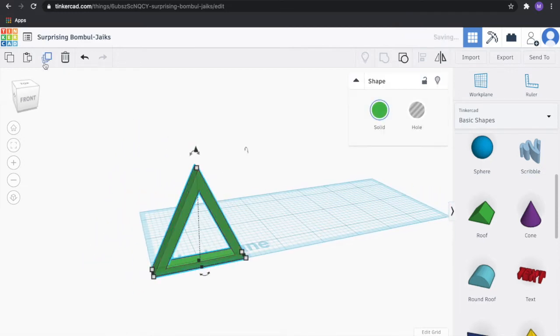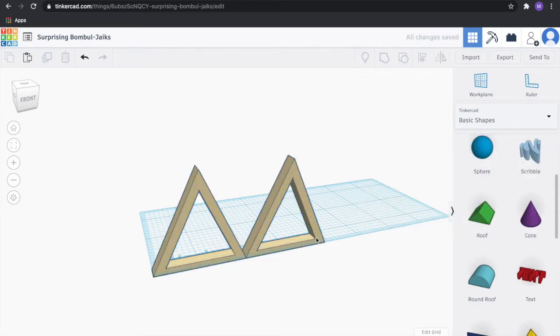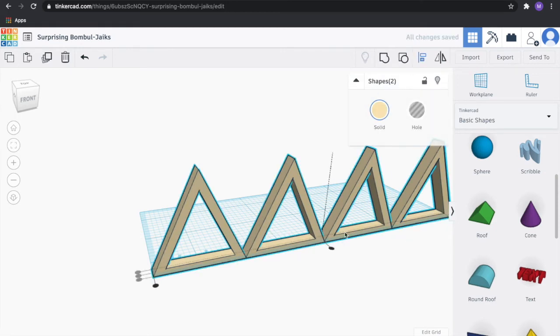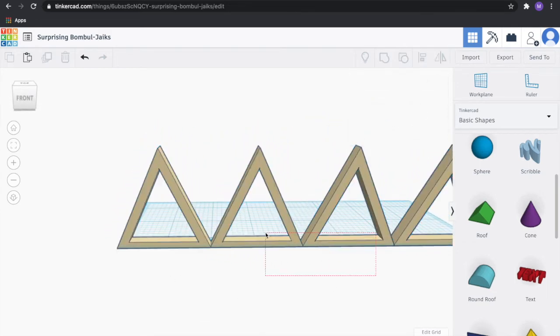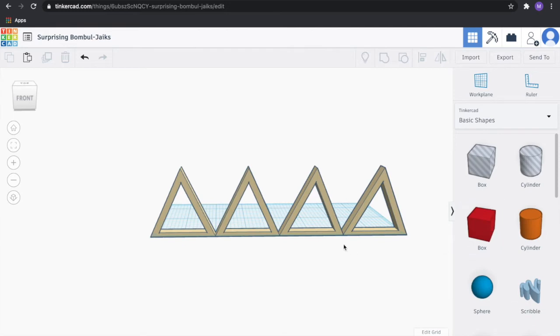Next, we're going to duplicate this four times. Let's make sure those are aligned — they're already aligned, so we'll group them. Let's change their color so we know they're grouped. Then we're going to duplicate this to create our second set of triangles. Let's make sure those are aligned — already aligned. We're going to group them so we don't have to worry about them going forward. Next, we're going to put a beam over the top of our bridge and a beam over the bottom to provide some extra support.